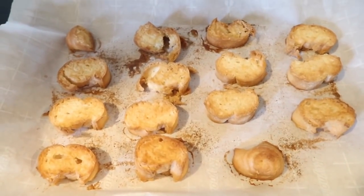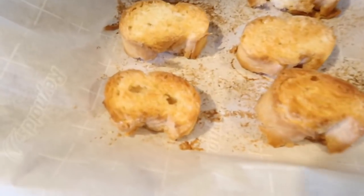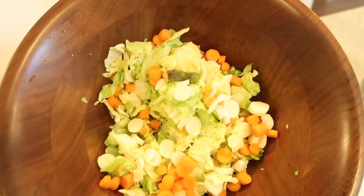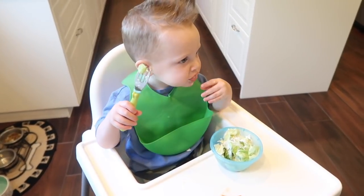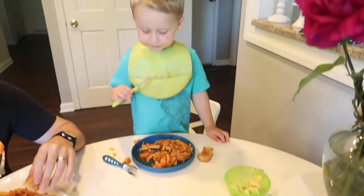The garlic bread came out after 25 minutes at 350 — it looks perfect. Here is our little salad. Tanner wanted to start with his salad! Carter, how is everything? Good! Daddy says delicious — very good!